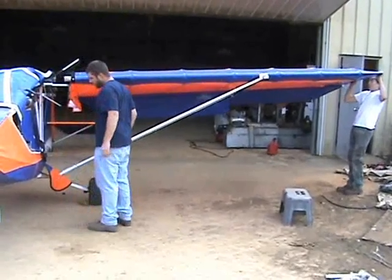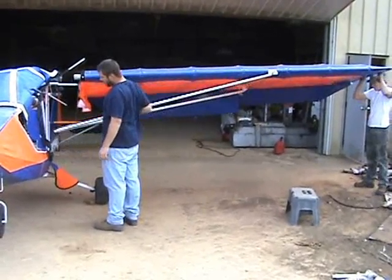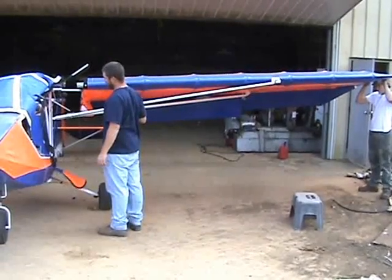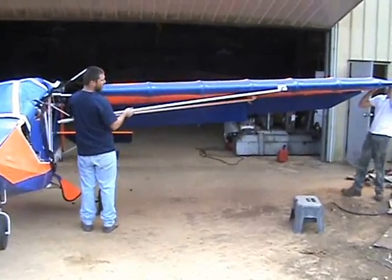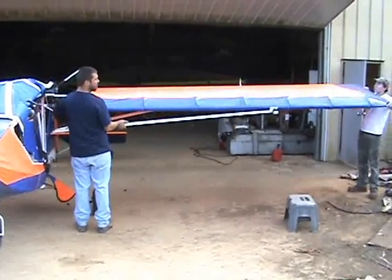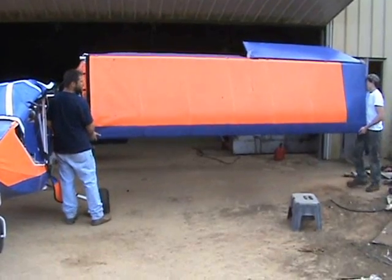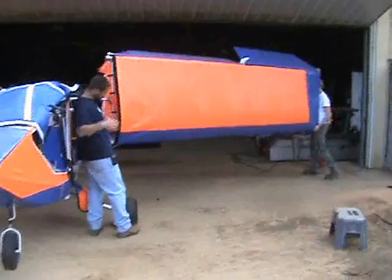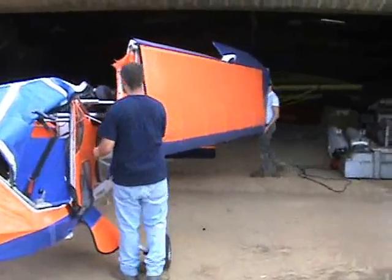Now we have to be careful. You have to fold it enough back to where your strut's not going to come up and tear into the fuselage, so he can go about another foot or so backwards. Now he can go ahead and start pivoting it so the trailing edge goes up, then start walking backwards. I'm just helping support and watching this strut here, making sure that this strut doesn't affect the airplane.